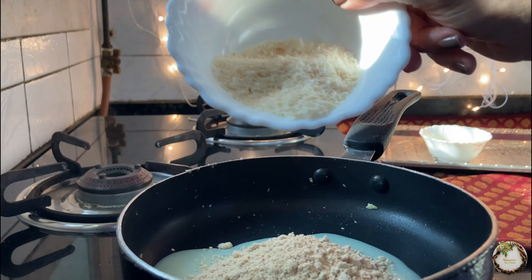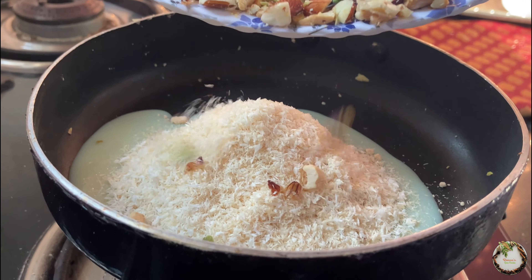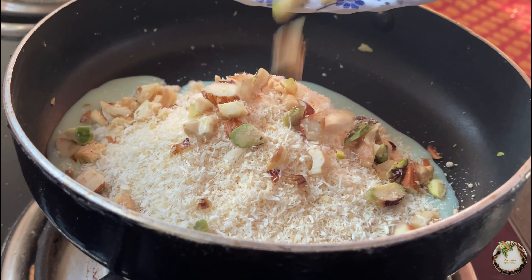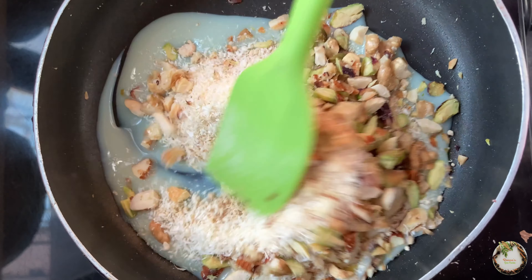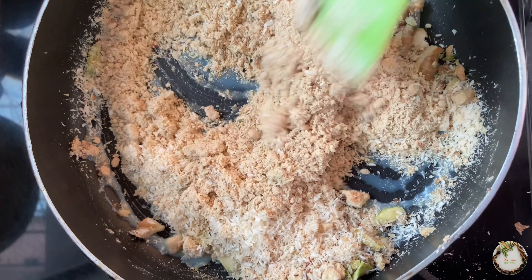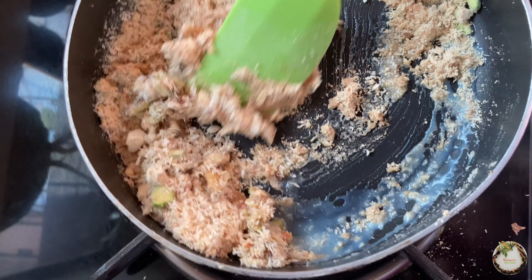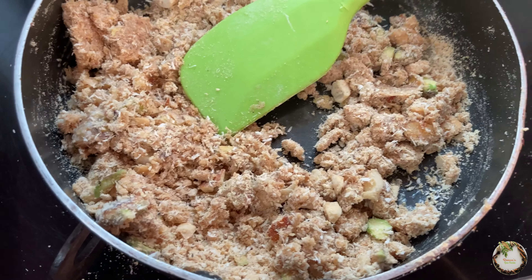We will add a bit of desiccated coconut and dry it. We will use a slow flame, and mix it with milkmaid as the binding agent.